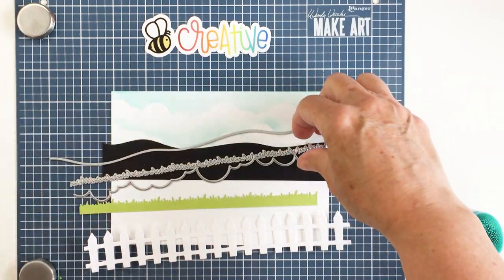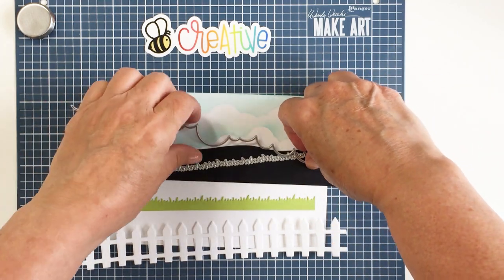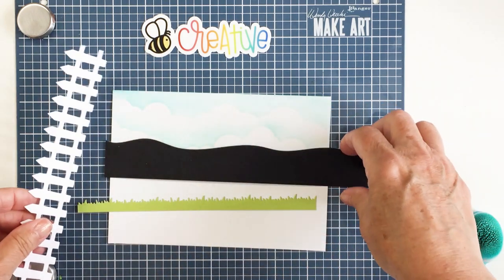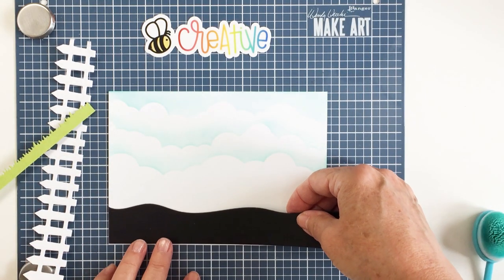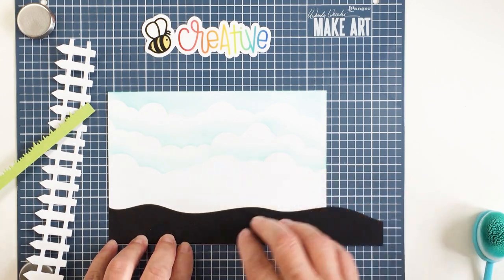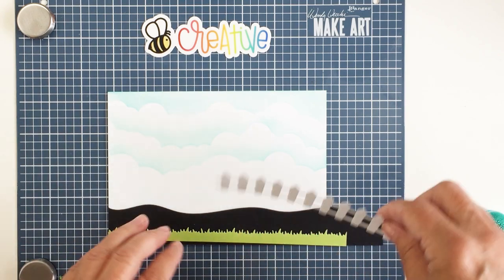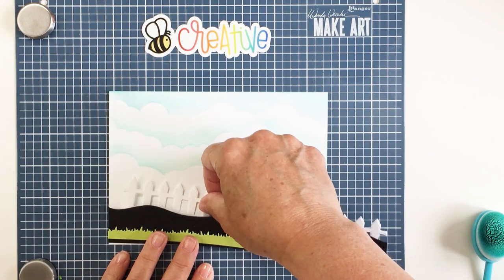I'm going to be using the slimline border dies from Honey Bee Stamps — this is also a must-have set. This die set will create grass, wavy hills, a snowbank, the picket fence, and so much more. I just love these dies; they're so much fun for creating all different kinds of elements. I am making a 5x7 card, not a slimline, but you could totally use these dies on any size of card, which is really super fun. When you start with the longest measurements you can always make them smaller.